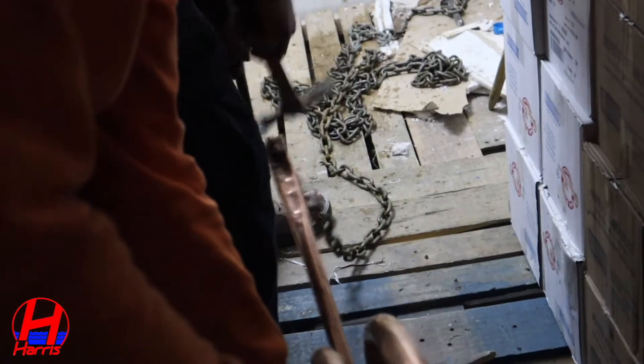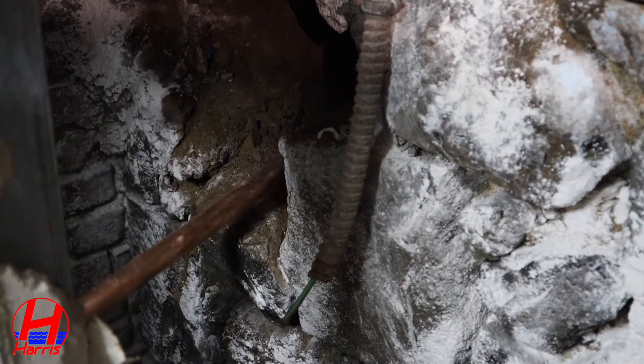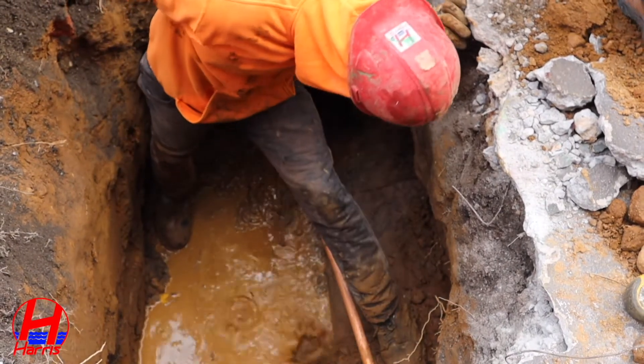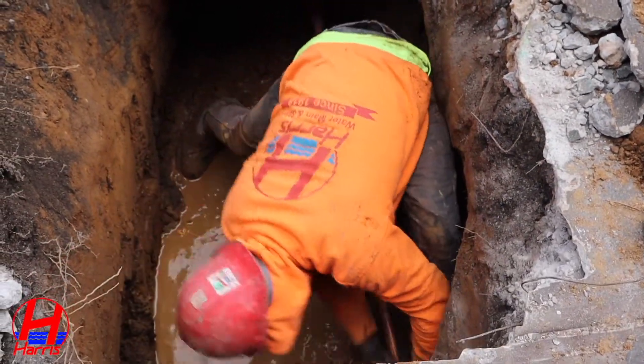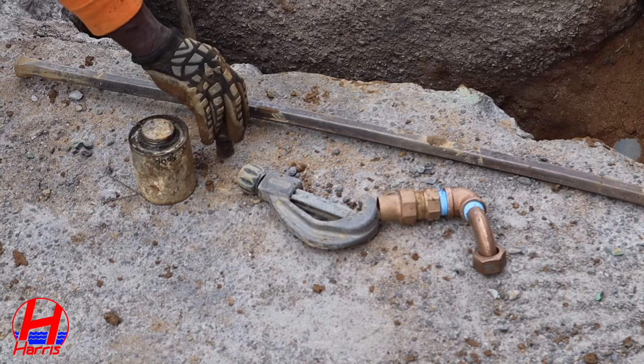We will now attach a metal chain to the new copper pipe, which will be pulled through each of the tunnels previously made. Then we remove the piece of copper that was attached to the metal chain.